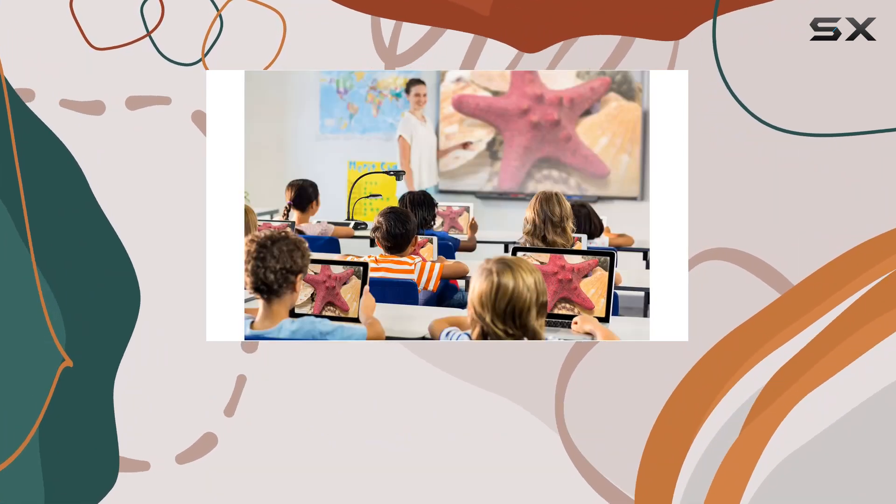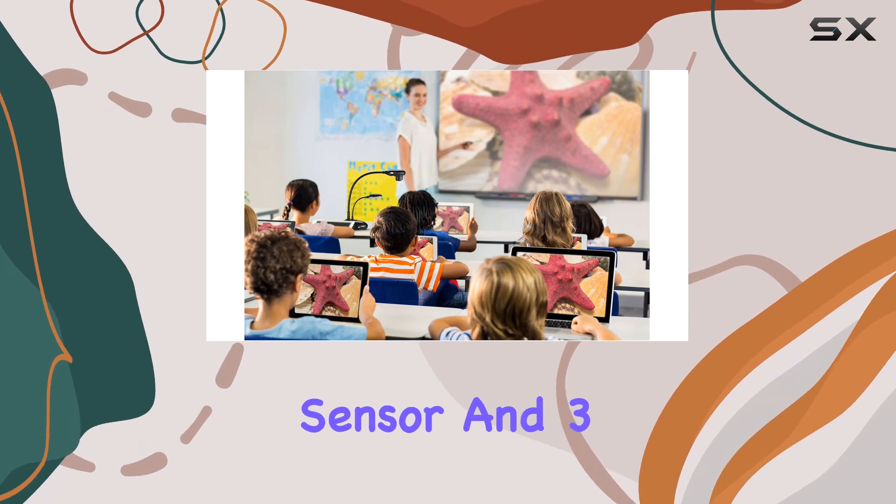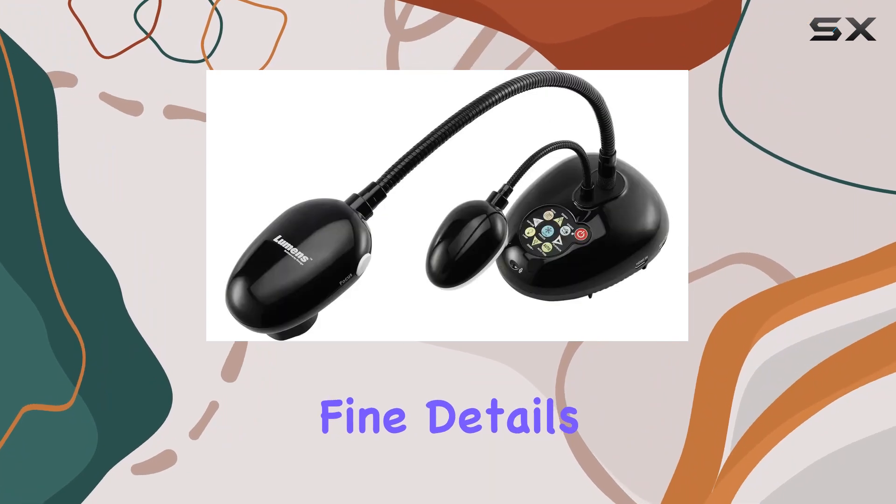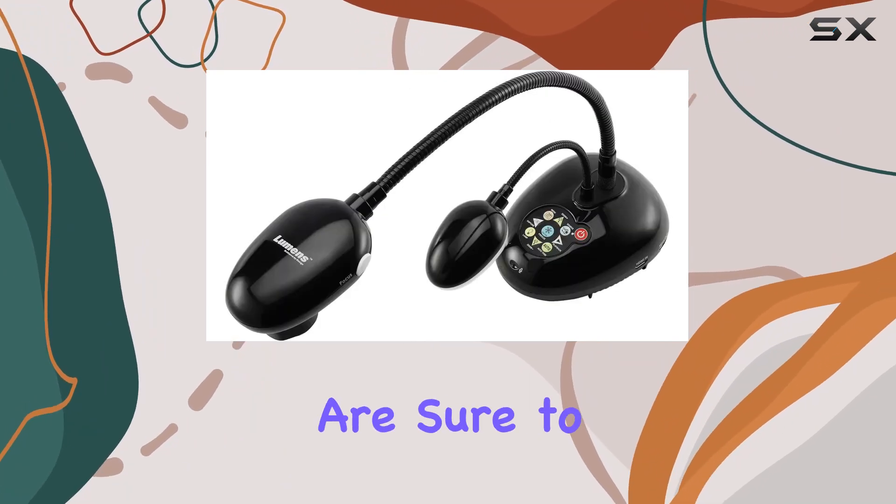In terms of image quality, the PC193 excels with its 1.3 CMOS color image sensor and 3.25 MP total pixels. Whether you're capturing fine details or vibrant colors, the results are sure to impress.